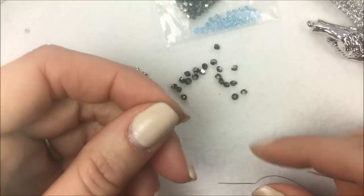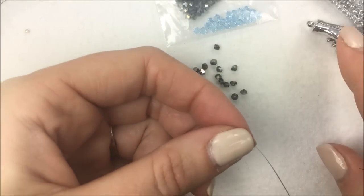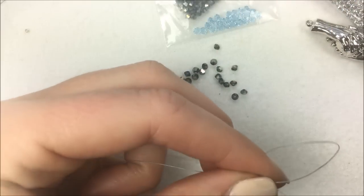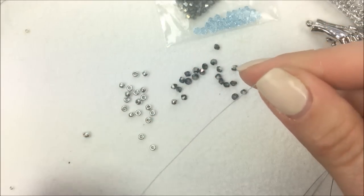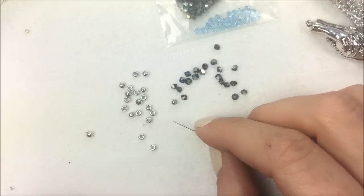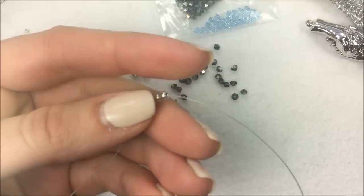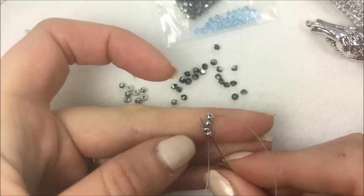To get started, put a stop bead on the piece. Leave yourself a tail so you can come back and put the clasp on — you want to leave about 10 inches at the base of your thread. Put on the stop bead, which is a bead not included in the project and will eventually come off, and go through that stop bead two times to have it stay in place. To get started on our stitch, we are going to be doing two groupings of herringbone, so because herringbone is always added in groups of two, we put four beads on first. Let that drop down next to your stop bead, then sew back through the first two beads.